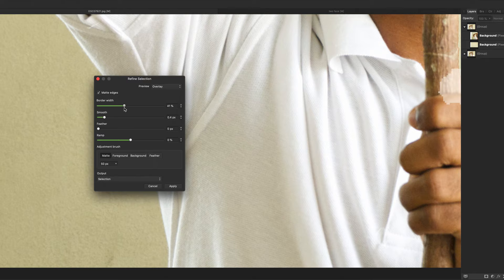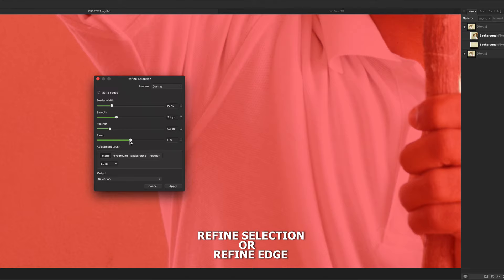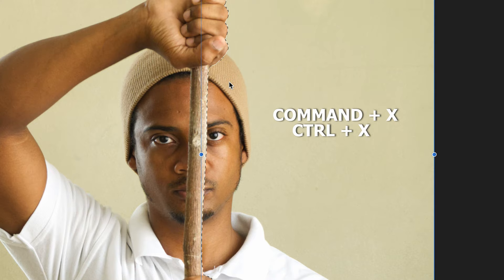You can also get a little more in depth with your selection by heading over to the refine edge tool, but for the sake of this tutorial I'll be skipping that and showing you the end process. Once you have the bottom layer with just the background turned on, press Ctrl+X and voila, there you go.